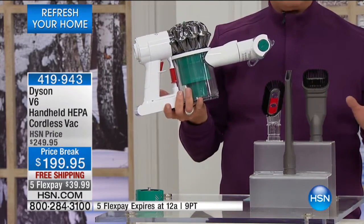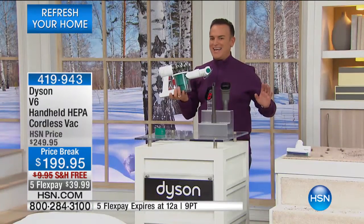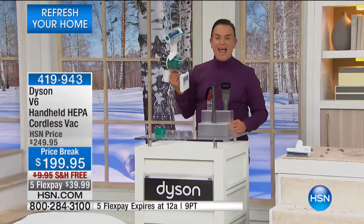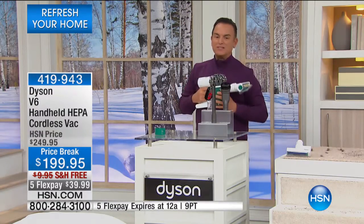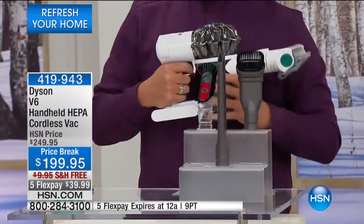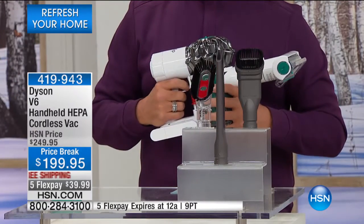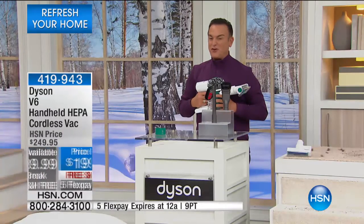Why is that? Because they're powerful. This is the Dyson V6 — I have never even seen this until today. It is the only Dyson we have at HSN that's under $200, and it's cordless and powerful. It comes with all the attachments you need for dusting, deep cleaning your mattress, upholstery, and curtains. It's item number 419-943, on five flexible payments for $39.99.